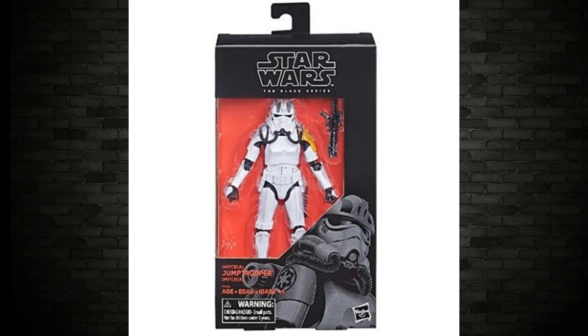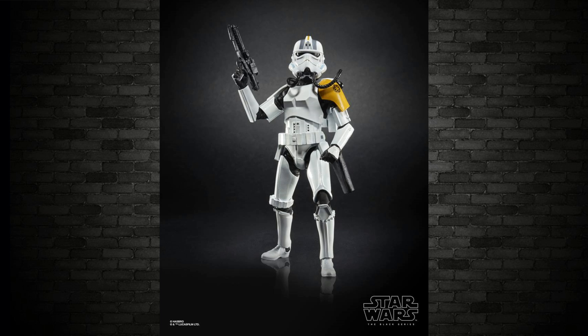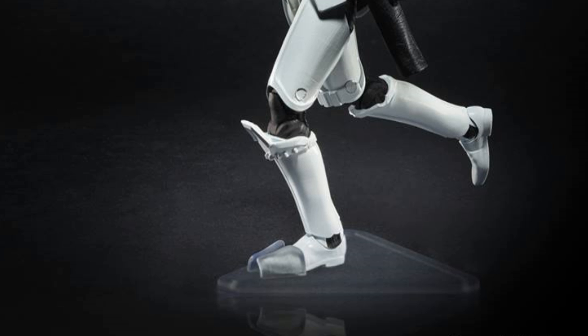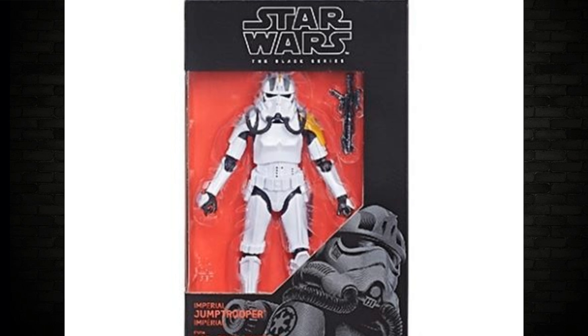Moving back to Black Series — we have an image of the Imperial Jump Trooper. He is exclusive to GameStop slash EB Games, which will be in Canada and maybe EB Games in Australia. I've checked out the loose figure before on this channel and it looks cool. He's doing that little groovy pose on one foot. There's a little stand that comes with this one — not a peg hole type but one where you slide the foot in like a shoe. It's good to see this one on its way, though I don't have a release date for it either.